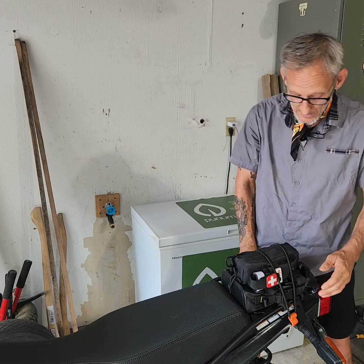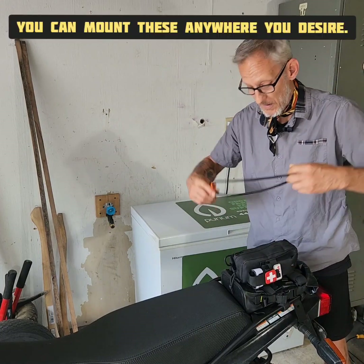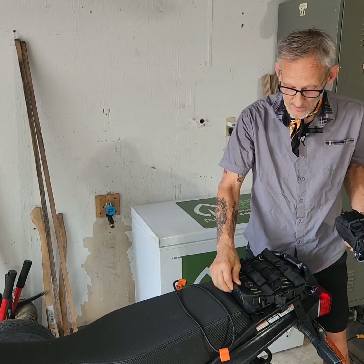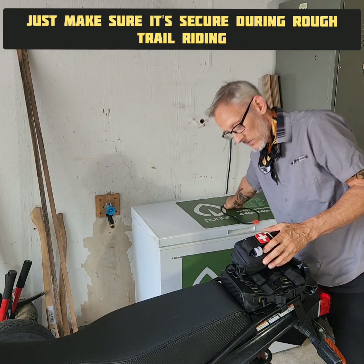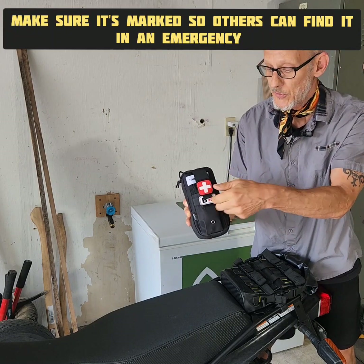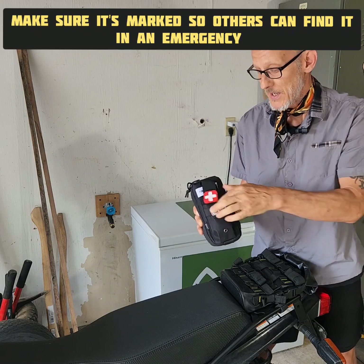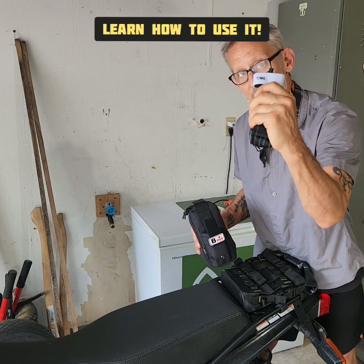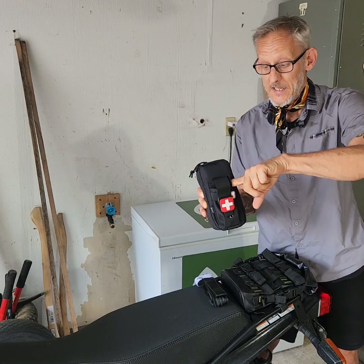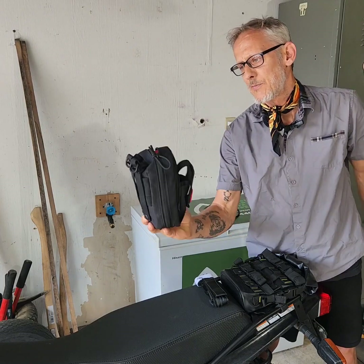I'm using a Giant Loop fender bungee to hold this on, as well as the tool kit in here. On here I also have, obviously, a medical kit with the little medical symbol. I have my blood type on here. I also have a tourniquet on the outside for quick access, which has a spot to mark the time — that's very important.